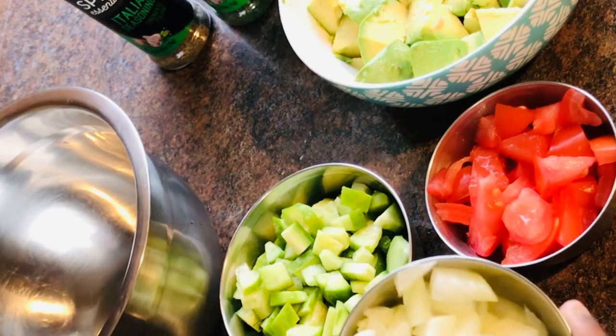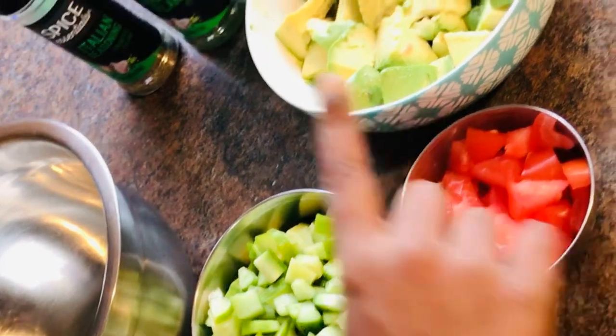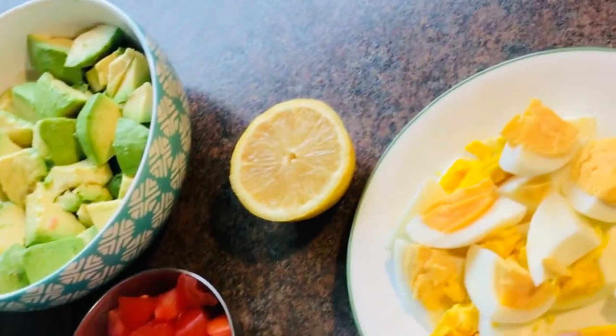So you need diced onions, diced cucumbers, diced tomatoes, 2 avocados, half a lemon and 2 boiled eggs.